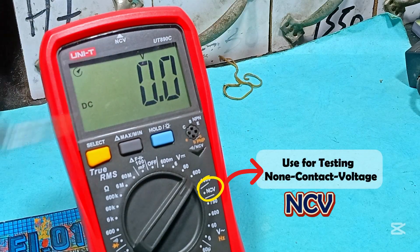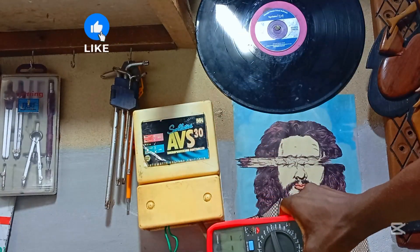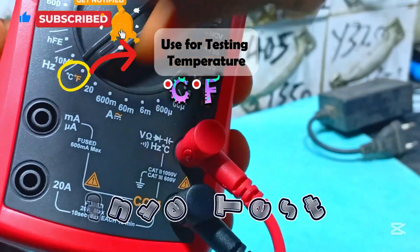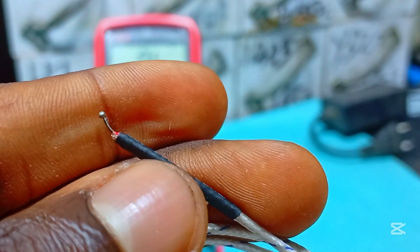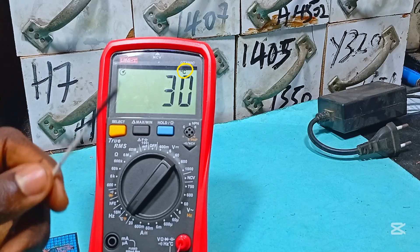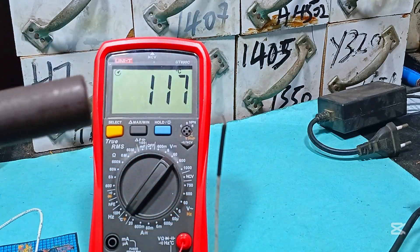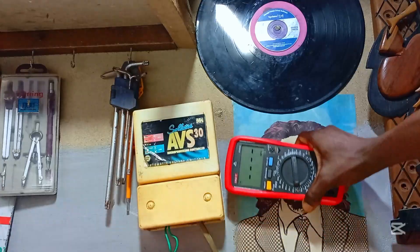This multimeter can test for NCV — known as non-contact voltage — used to detect live wires around an area without having any physical contact with the cables. This multimeter can also read temperature: rotate the knob to temperature test and it has a probe made specifically for it with a small temperature sensor at the end. After inserting the probe, we get a reading of my room temperature, which is 30 degrees Celsius, and increasing with the heat blower. Not all multimeters will have these three functions — frequency, NCV test, and temperature.